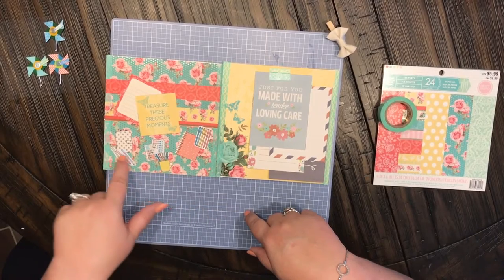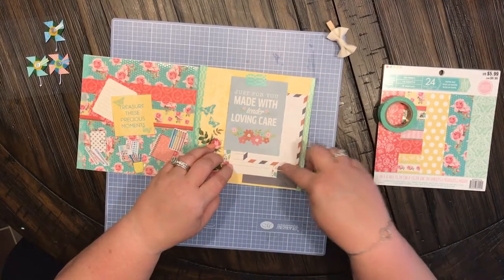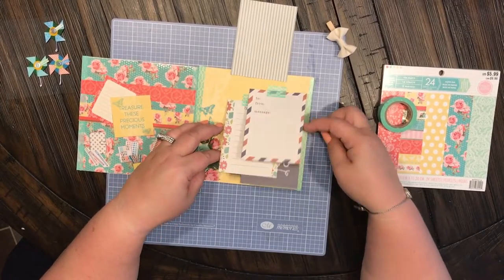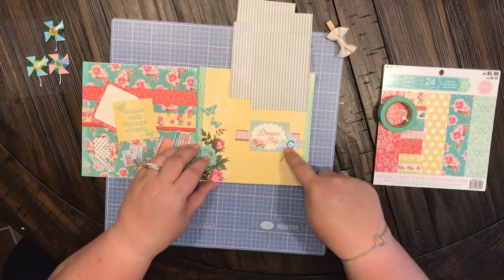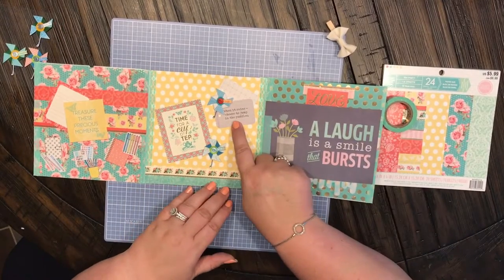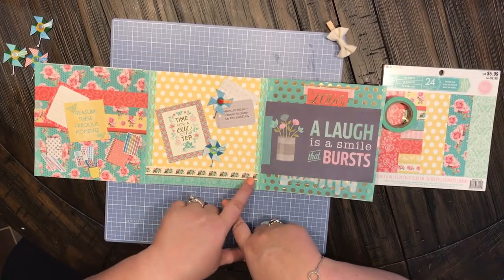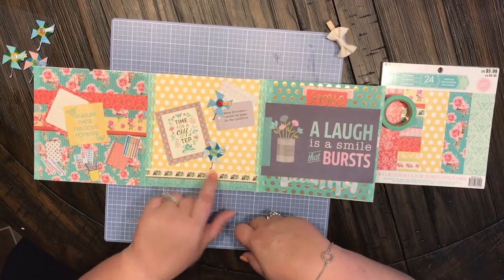These were the die cuts that I googled and found, and these are also from the paper book — just little journaling cards. You flip them and then there are some more cute little embellishments, and there's that little windmill. Open it up again — 'when it rains choose to jump in the puddles' — another little piece from the paper book.